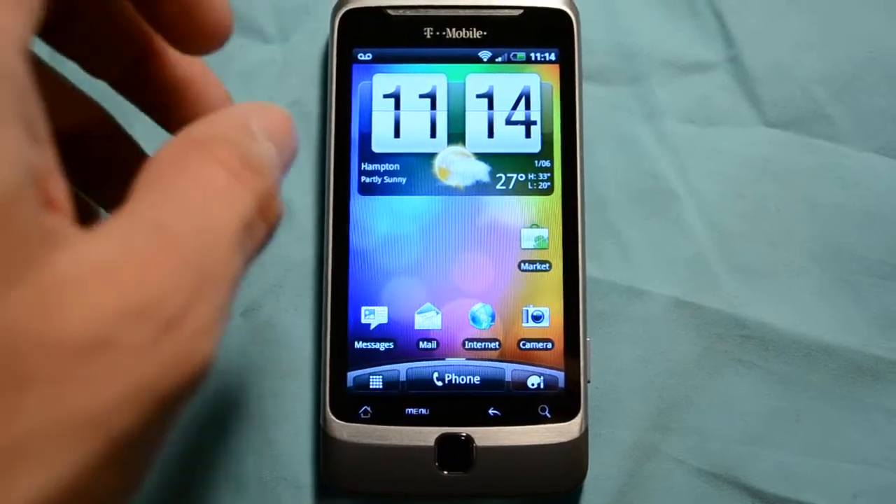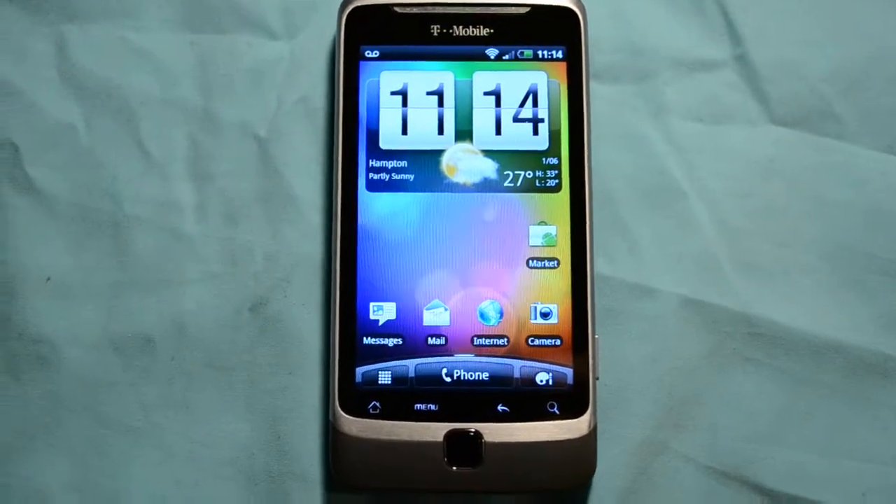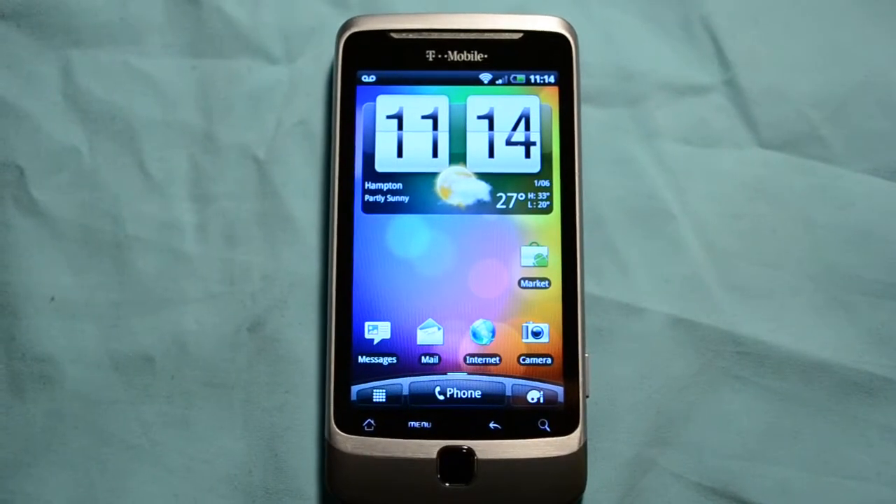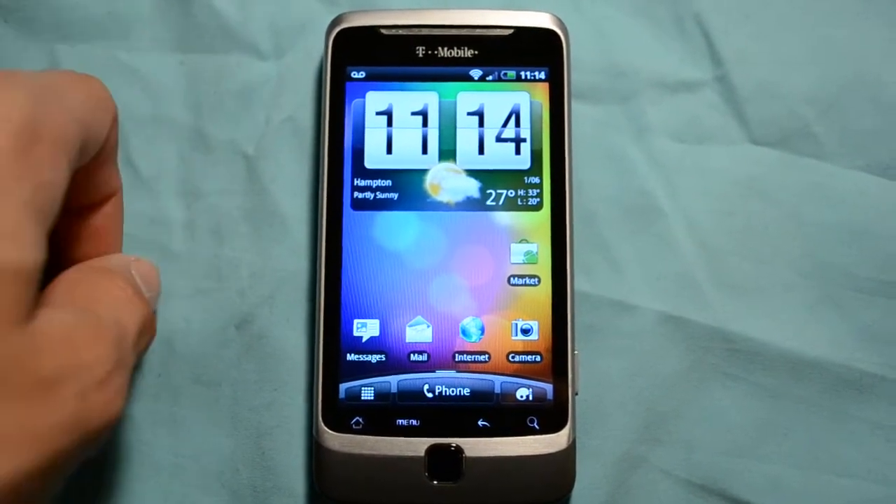It's from the Desire, I think — that's the original phone it was made for. And yeah, it's just really, really fast and really cool.